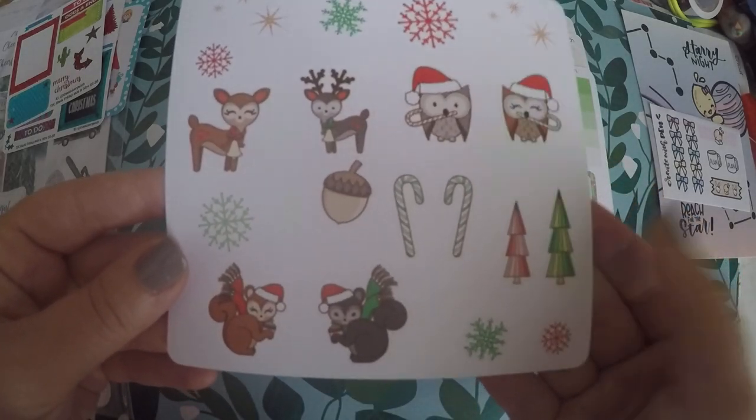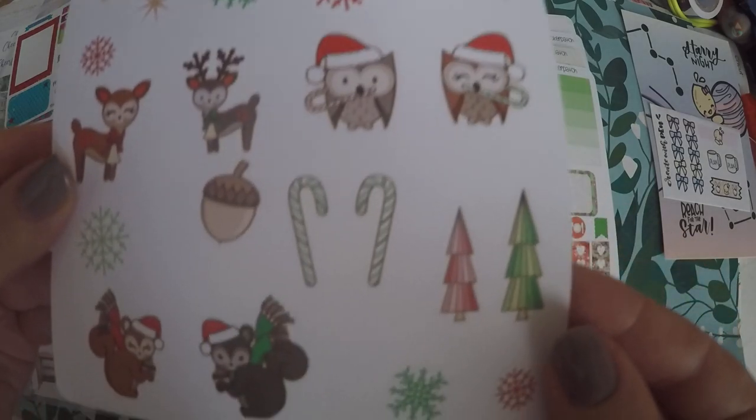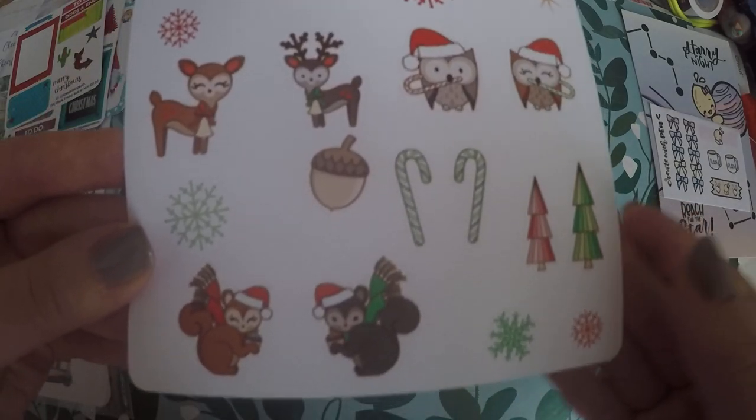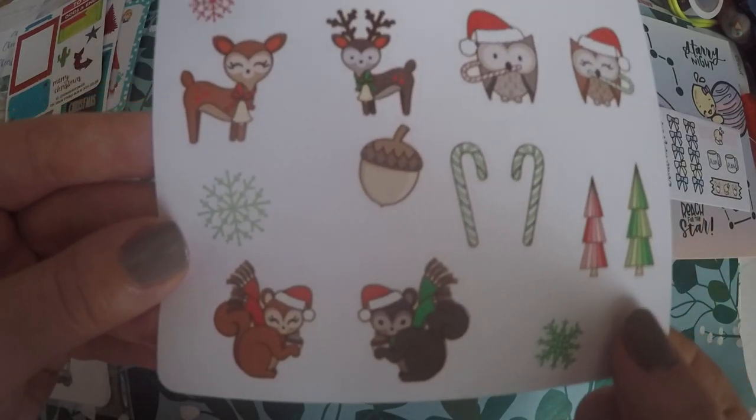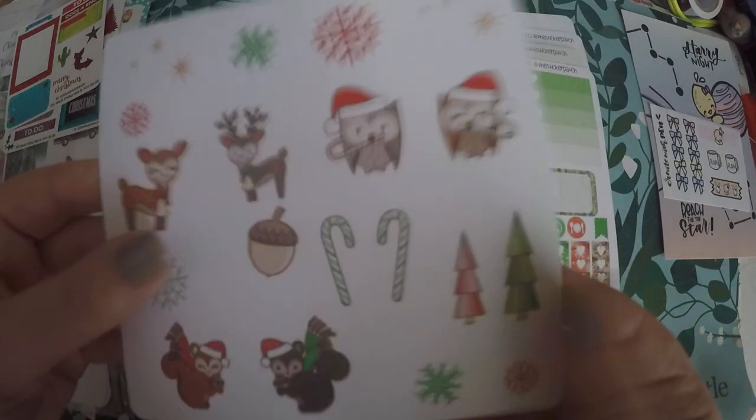We've got these little forest animals in Christmas. I absolutely love owls — the only thing this sheet's missing for me is a hedgehog, but the squirrels will do. I just think that's very cute. I don't remember ordering it, but I might have.